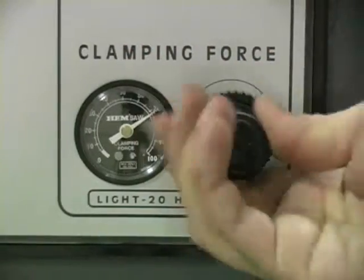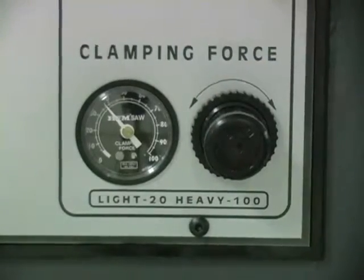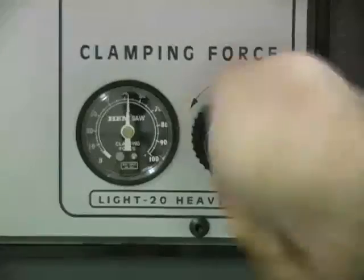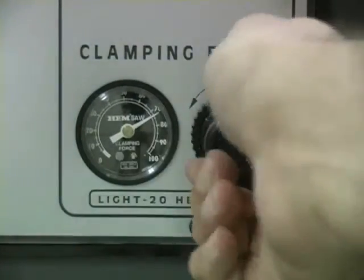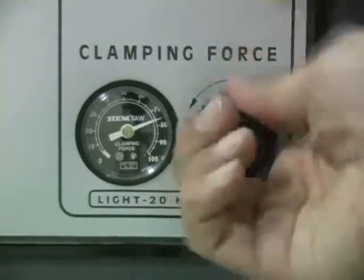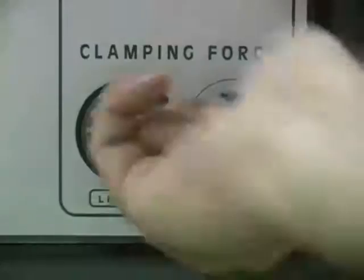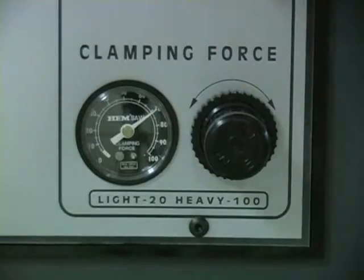Vice pressure is adjusted using the variable vice pressure or clamping force knob. When cutting solid materials, maximum vice pressure is recommended. When cutting thin wall material, place the material in the vice and, starting with the vice pressure very low, slowly increase the pressure until at the point before any deformation occurs. In general, it is desirable to have the maximum vice pressure holding the material while at the same time not damaging it with too much force.